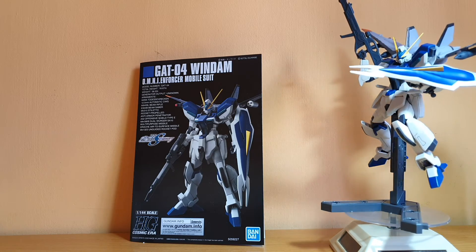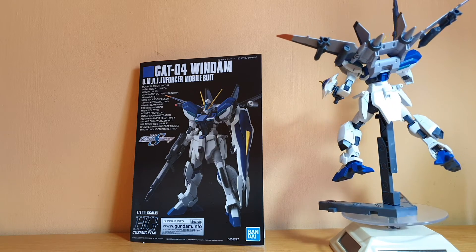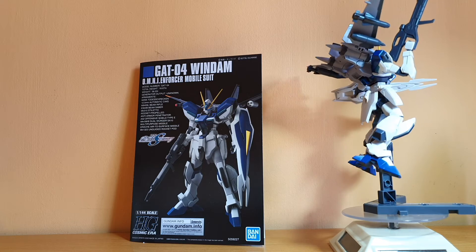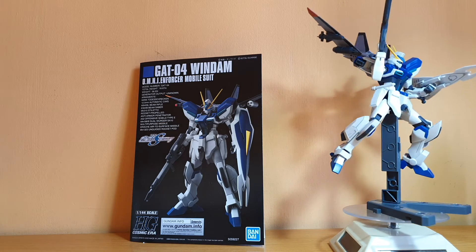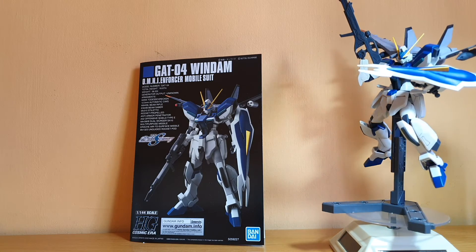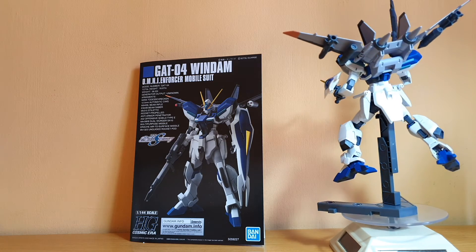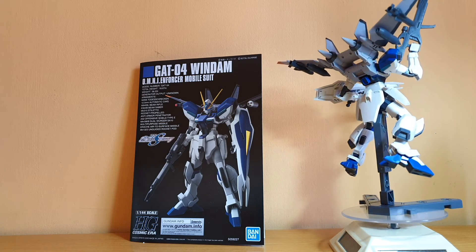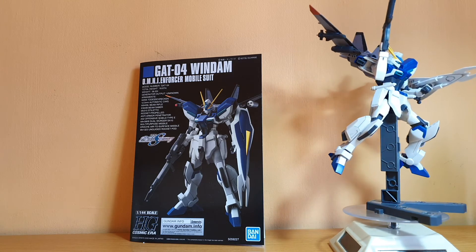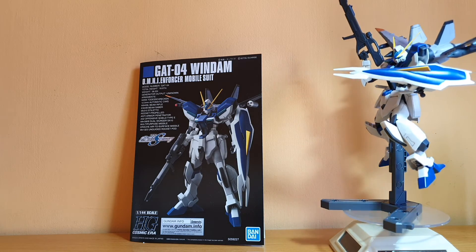For accessories — it's a grunt, but the color separation should have been better, especially on the shield. If they can do a separate yellow piece on the Dagger L, why can't they do it on this kit? I really wish that yellow part on the shield were a separate piece rather than a sticker. The Jet Striker I can kind of forgive. The beam rifle is okay, but I wish the handle could move — though there's no real point since the Windom doesn't seem to dual-wield the beam rifle with two hands in the show.